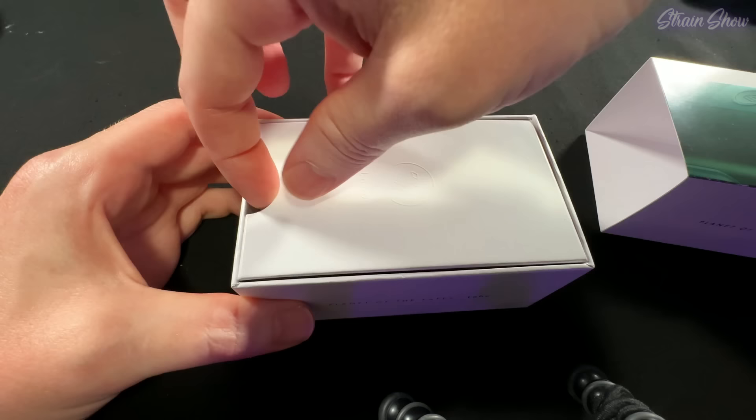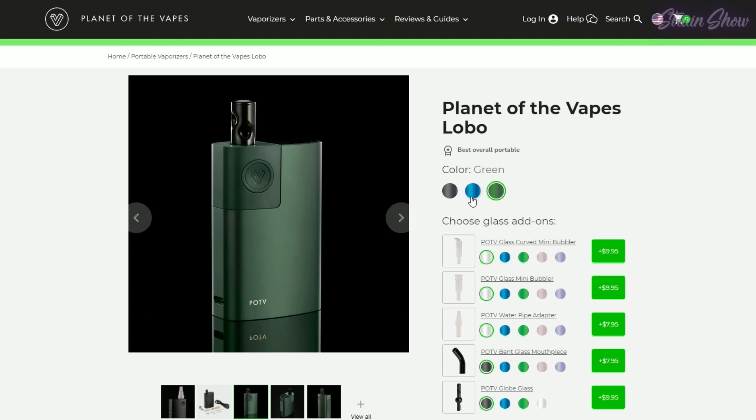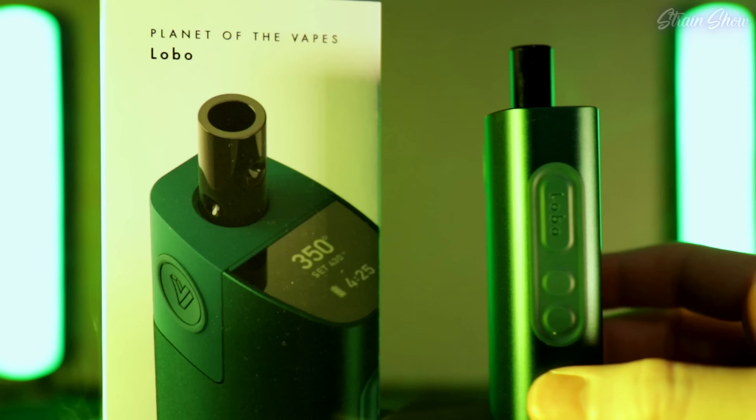I haven't even tried this out yet so let's open the box and see what's in here. First we got our little sleeve. We have a lid that pops right open. The vape is right on top. Wow that looks nice. I really love this color. I got the green one but there are a few different colors — I know there's a blue one too. That one looks pretty cool but I really love this green. It's like a hunter green, a forest green. It's sick.